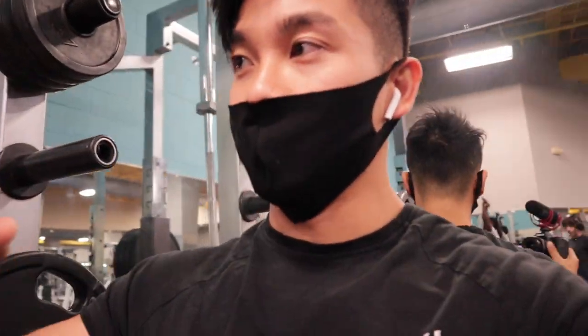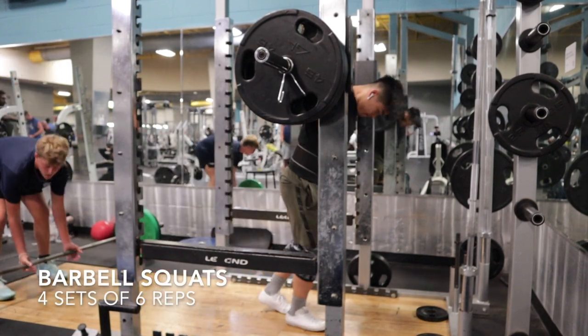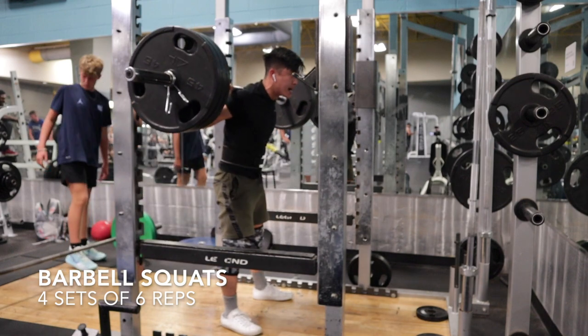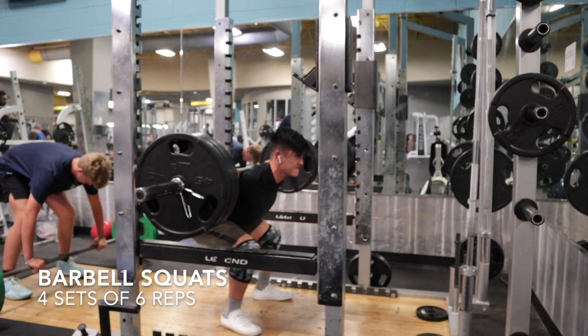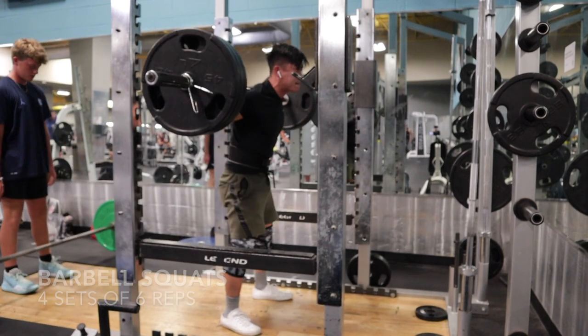First exercise of the workout is going to be 315 squats, 4 sets of 6. I'm going to try my best to hit 6 all 4 sets. We are popping 315 at 4 by 6, and it is a nice feeling to be able to rep out 315 regularly. When you guys are squatting, make sure you're going at least 90 degrees and keeping your back as straight as possible. You do not want to have a rounded back — that's how you get hurt. Keep your core engaged. That actually felt really good, but I'm feeling a little lightheaded — that's probably from the coffee.